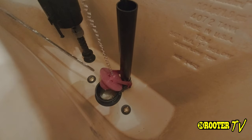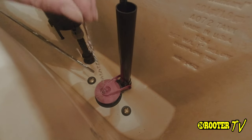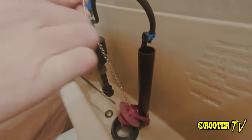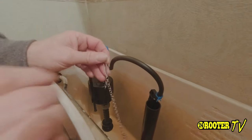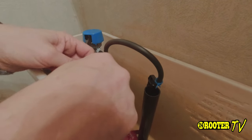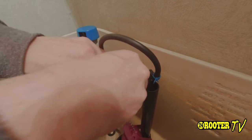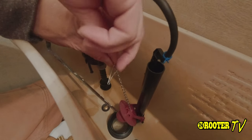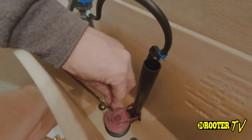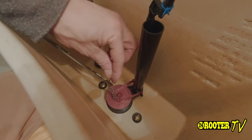You also want to make sure that your chain doesn't have too much extra chain. The way we do that: we remove this clip. What we want is only a bit of slack in that chain between where it hooks up.